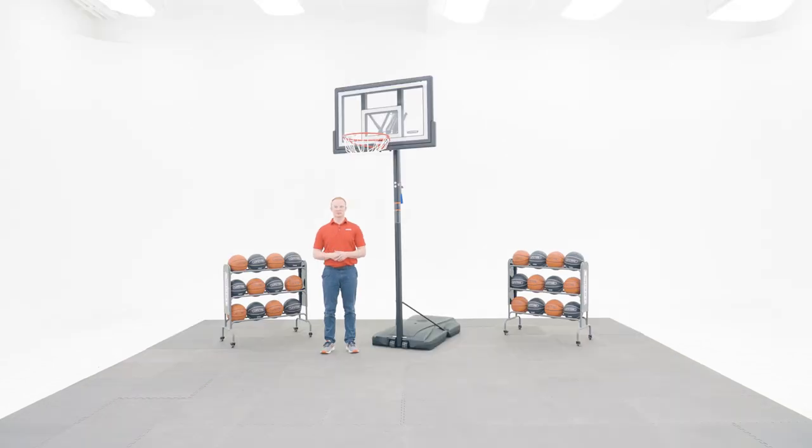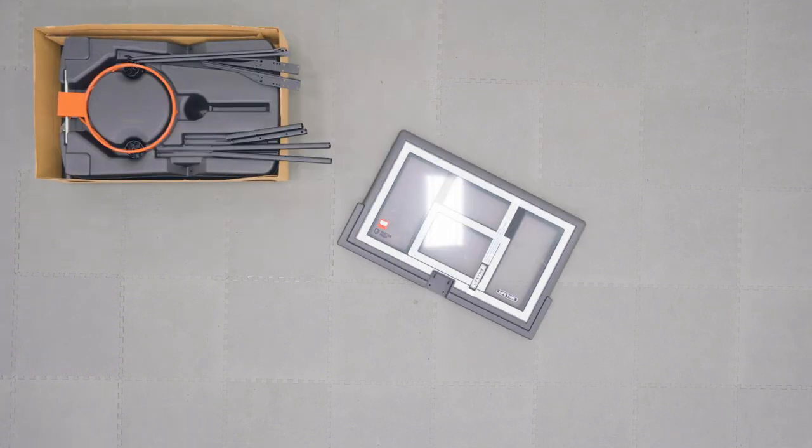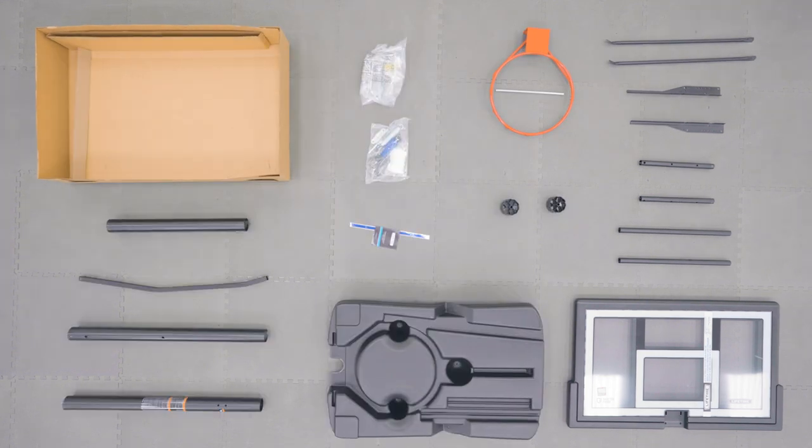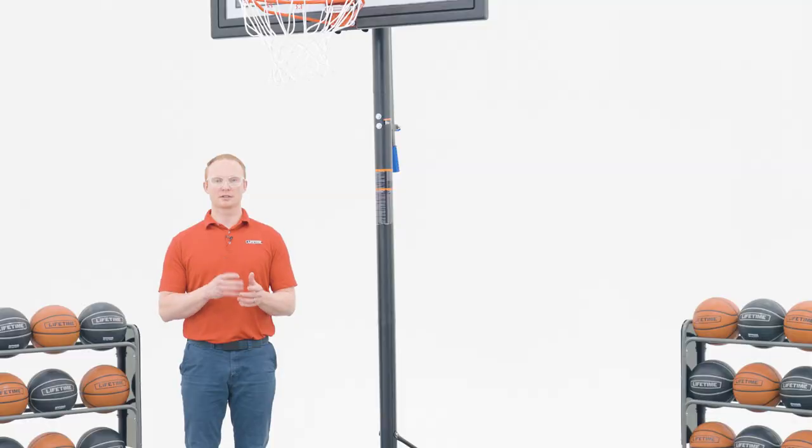Let's take a look at what comes inside the box. There are steps within this assembly that require two people, so be sure to have at least one other adult available to help.